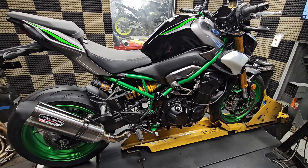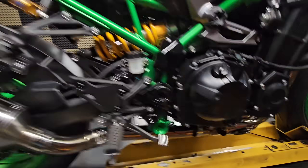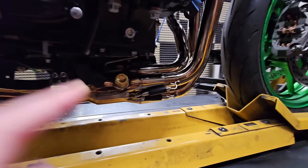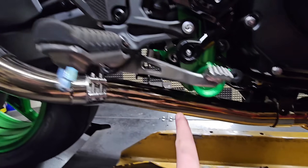As you can see, our '25 Z900 has a full Delkovic exhaust system installed. These are a four-into-one header design — you can see all four head pipes go straight into a collector simultaneously, back out to the mid pipe, and then to the muffler.